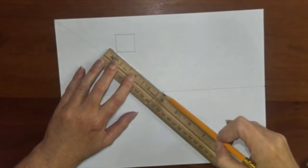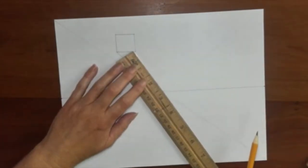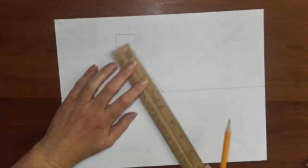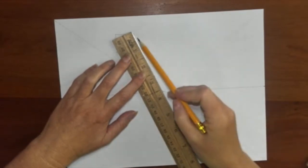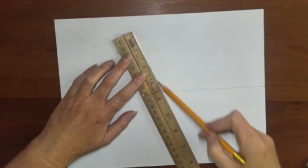The bottom and the side of this box will converge to the central vanishing point, so you connect those bottom corners and the side corner to the central vanishing point.